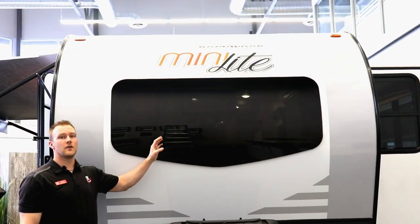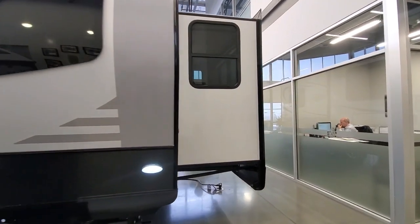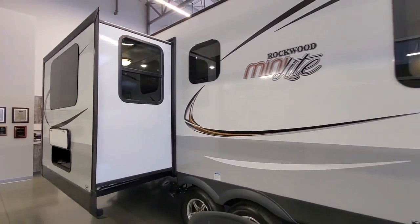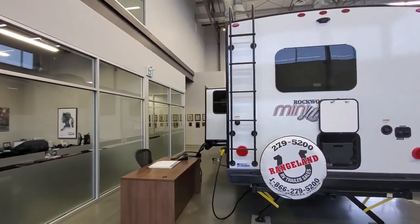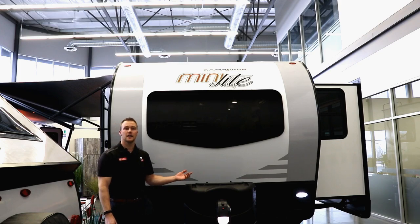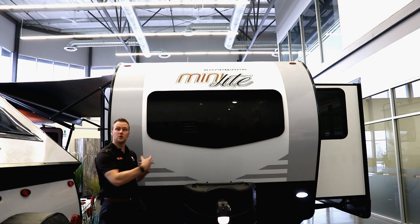On the front side, you have a full automotive grade windshield. The whole RV industry is moving towards windshields in trailers, and Rockwood has been doing it for three or four years now. If you get a chip or crack, you can get it filled or replaced just like your car windshield. Rockwood gives you the larger 30-pound propane tanks — two of them — with an auto switch-over regulator. The power tongue jack motor is a little faster than the industry standard. This unit is also equipped with the PSX2 power leveling jacks, which features two motors — one on each side of the jack — so they move up and down much quicker.